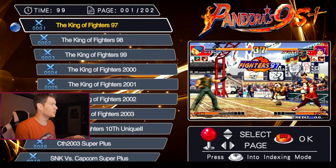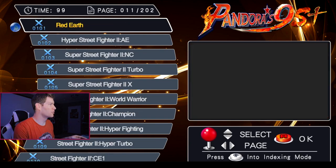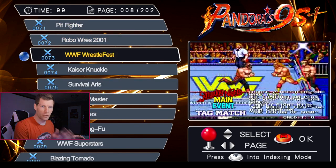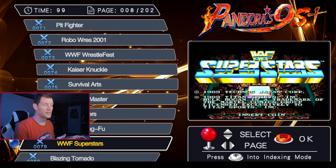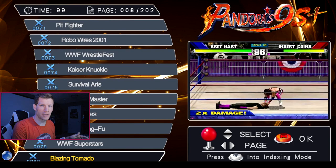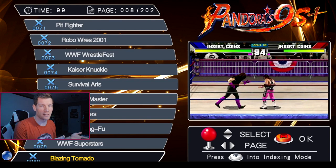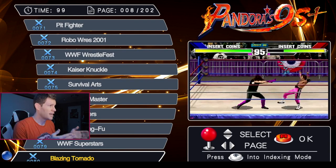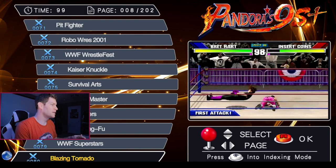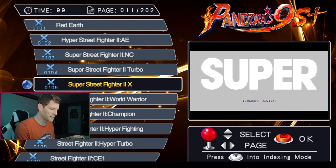Scrolling through the games list, I noticed some weird quirks. WWF WrestleFest is a great game, and its predecessor WWF Superstars is at number 79. Right below it there's a game called Blazing Tornado, but when you select it the video plays WWF WrestleMania: The Arcade Game — that's confusing. When you actually go into it, it does play Blazing Tornado, but I could not find WWF WrestleMania: The Arcade Game anywhere on this console, which was a bit of a bummer.